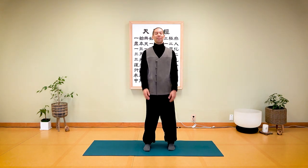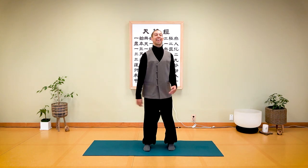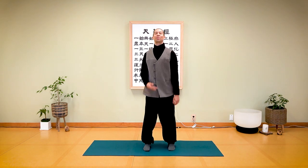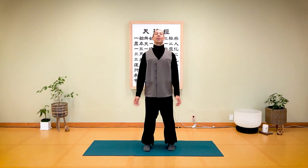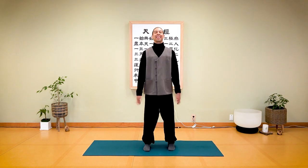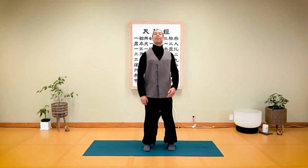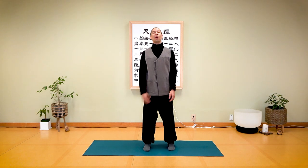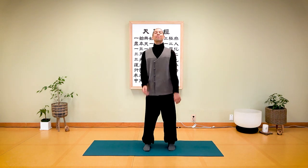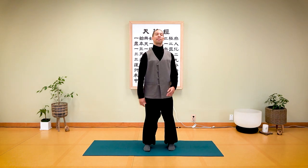We'll do this for about five reps. Let's do it together — inhale, exhale. I strongly encourage speaking out; you can say 'ha' or any sound is okay to open up your chest and shoulders. Inhale, exhale. Elongate your spine even while you're doing this — allow your spine to grow tall. Inhale, exhale.